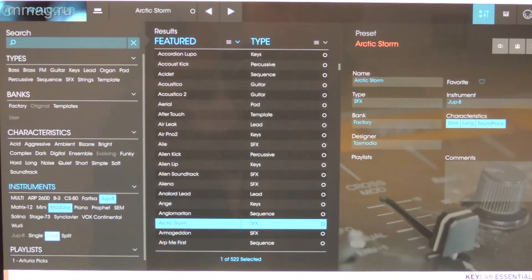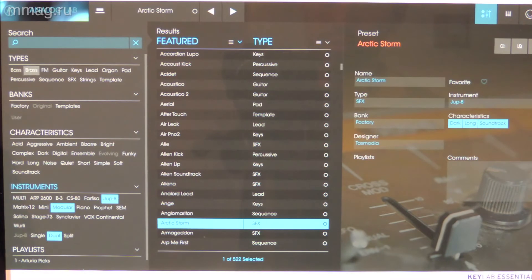In addition, there are also Ableton Live 9 Lite and UVI Grand Piano included. This is MusicMagTV — follow us for our latest news. We will continue. Moving on.